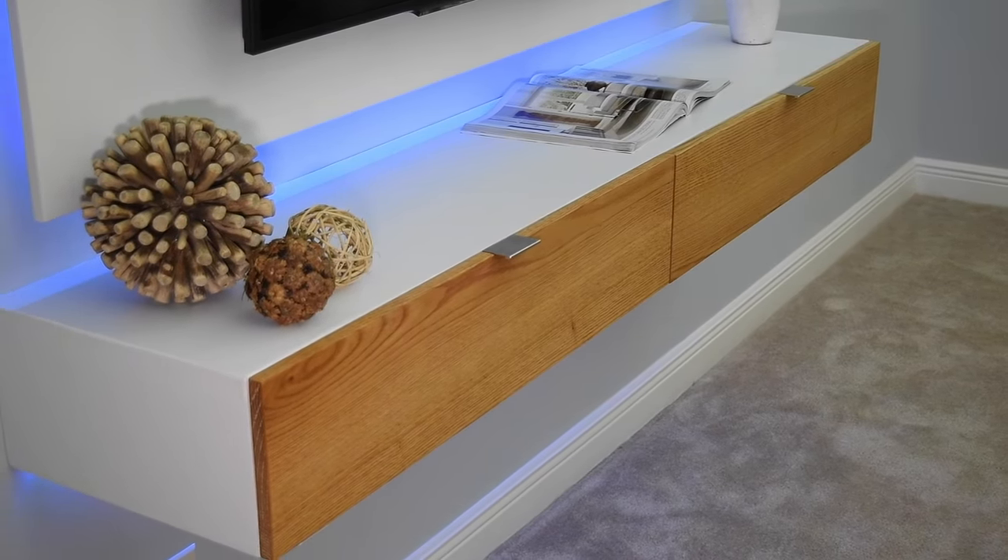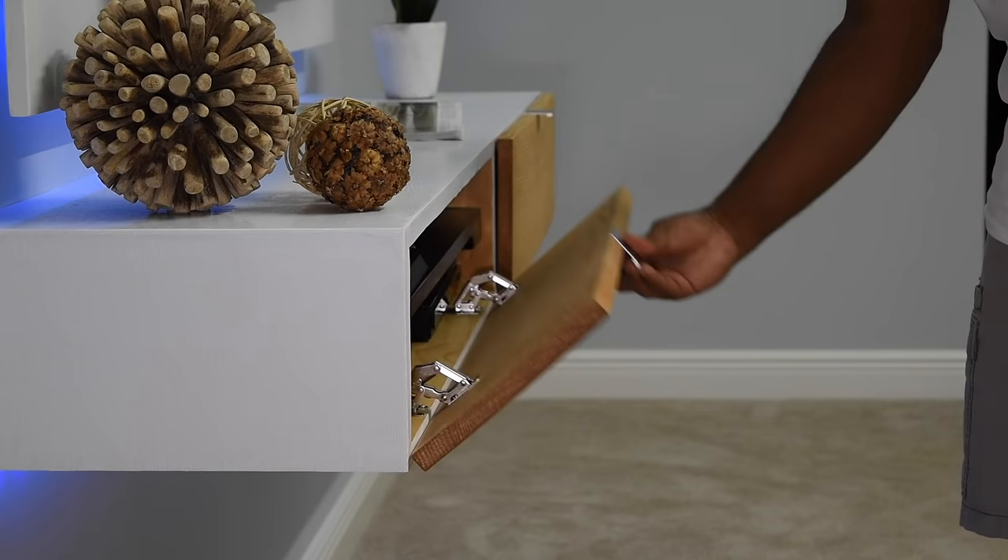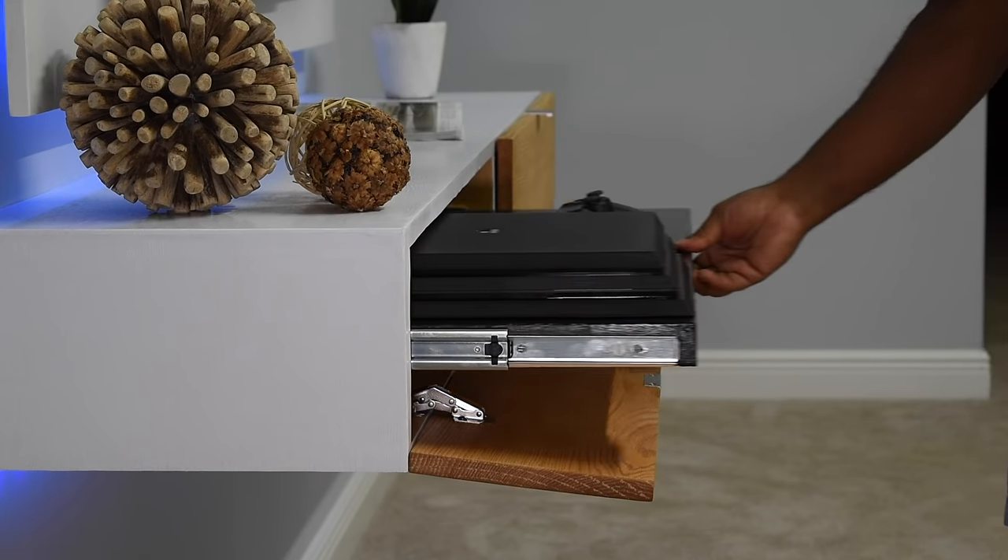The big question is will this work for you? If you're into this kind of thing then you might like the touch of oak for the doors and also the sleek pull handles.